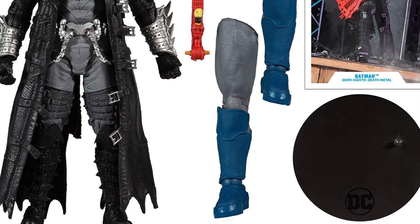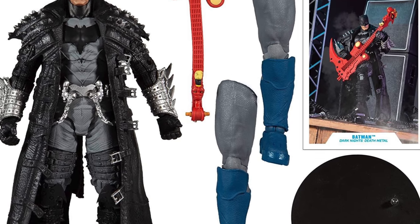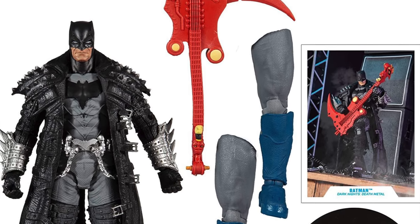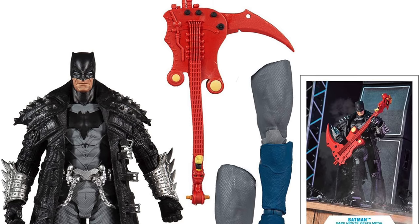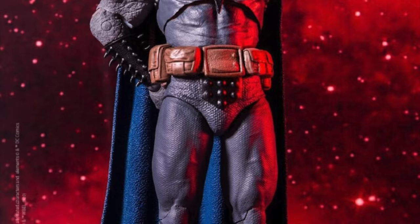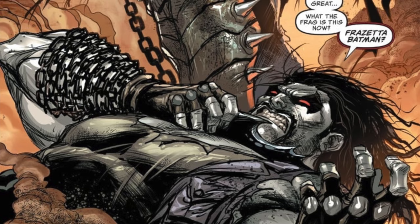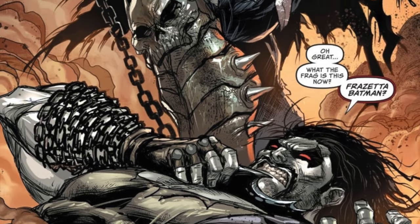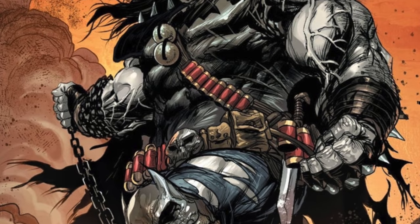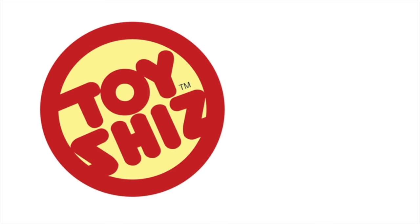That's going to wrap it up for my look at this new upcoming wave. I'm curious to know what you guys think about these figures — comment below, let me know. Let's talk everything DC Multiverse, and we'll have more to discuss when the Snyderverse figures are officially released by McFarlane Toys. Drink some great coffee, eat some great food. And most importantly, all we need now is the Lobo Batman — the Batman who frags. That would make for an amazing figure. Talk to you guys soon. Adios.